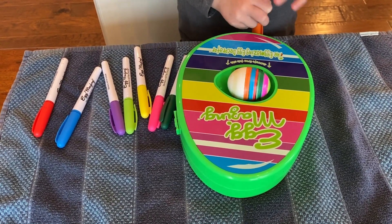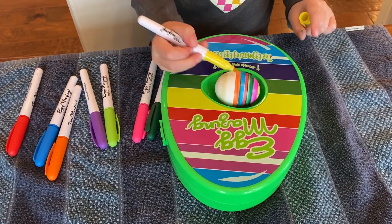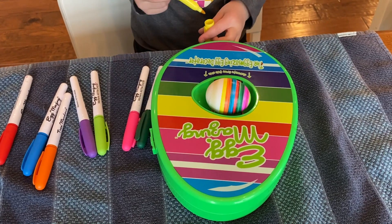Do you think mine is the most beautiful egg in the whole wide world? If you do, that's all that matters. Yeah, it is.